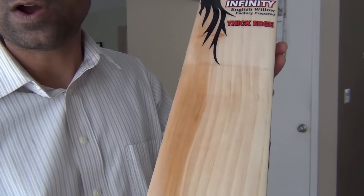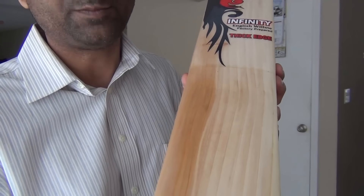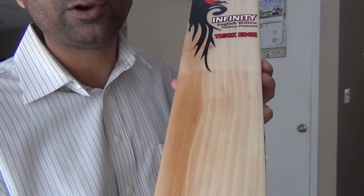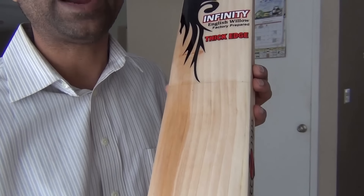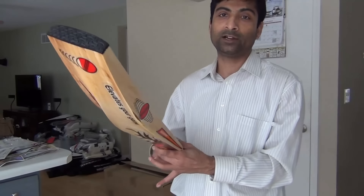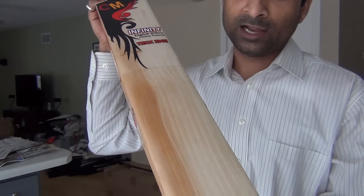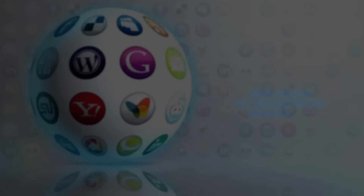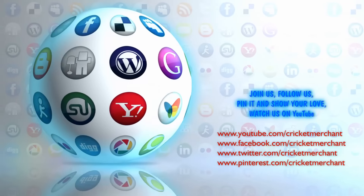This is actually how you knock in a bat. For any questions, you can send us an email or contact us via the contact page on cricketmerchant.com and we'll be ready to help you and answer your questions. We also provide a knocking service available at a certain cost — you can find that under the accessories bat care section on our website. This is Nipun Joshi, and this was a session on how to knock in a cricket bat from cricketmerchant.com. Hope you guys enjoy, and once you're ready and follow the process, go out and make some more runs. Thank you.